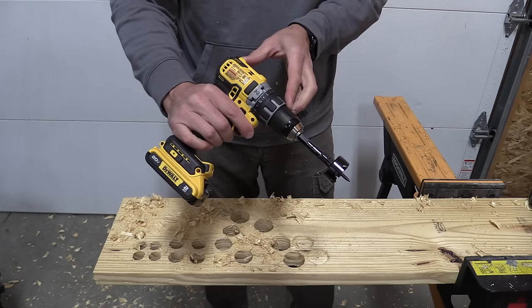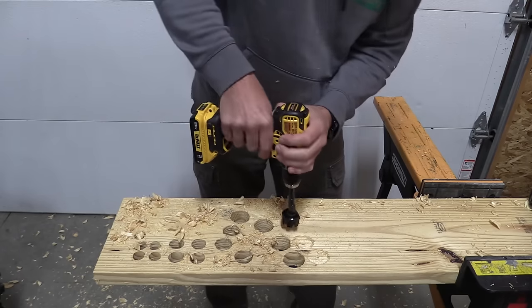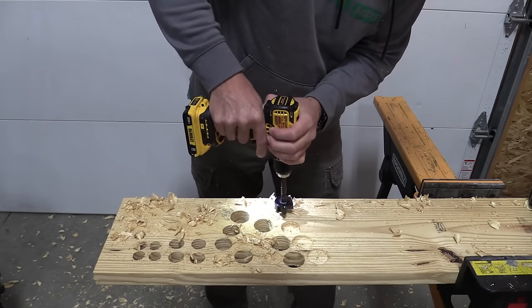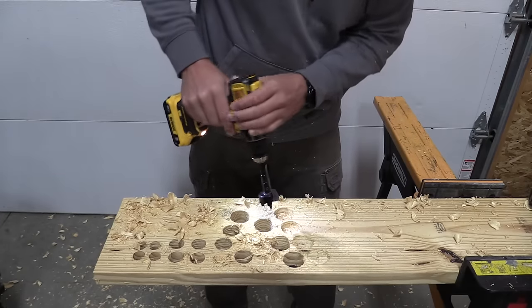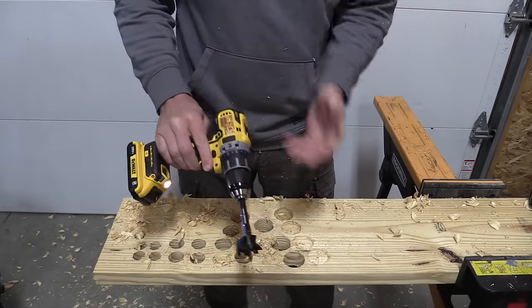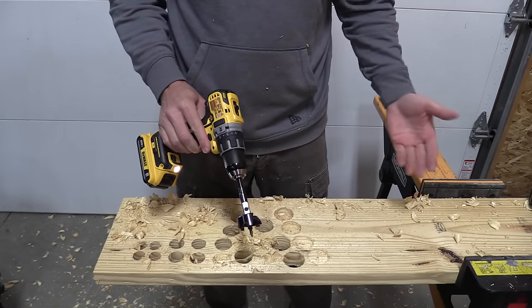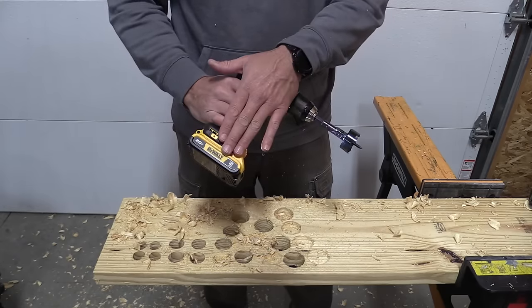Here's the DCD 791 with the same 2 amp hour battery and bore bit. Interestingly enough, the 791 actually made it farther, so that might prove that the newer drills are a little bit more susceptible to a lesser performing battery.